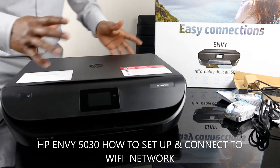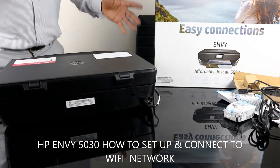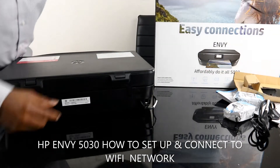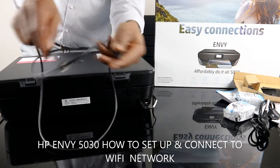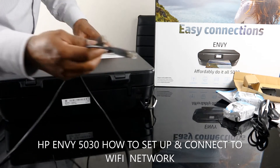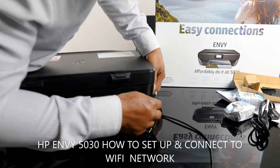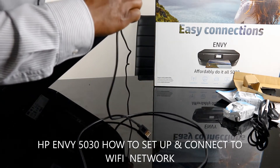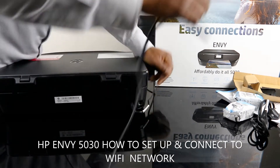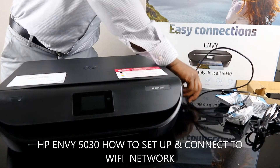What I want to show you is a tour of this printer, then we'll connect it to a Wi-Fi network. At the back, the power cable is right here and the USB cable goes here. With this USB cable you can connect the printer to your laptop if you don't have Wi-Fi at home. This printer is dual band — it connects with your mobile device and also via USB cable. The USB cable goes right here into this section to your PC, but unfortunately it does not come with the printer.